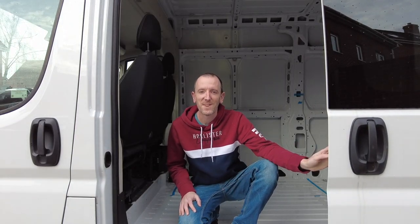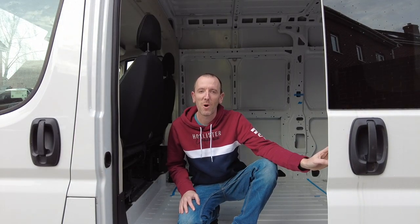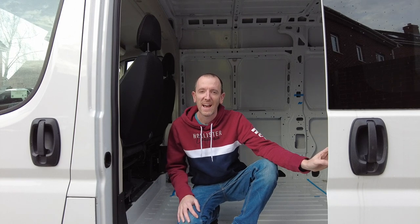Hello, welcome to our little van. In this video we're going to show you around, talk to you about why we chose this particular van, and show you some of the things that it's got that are going to help us with our conversion.